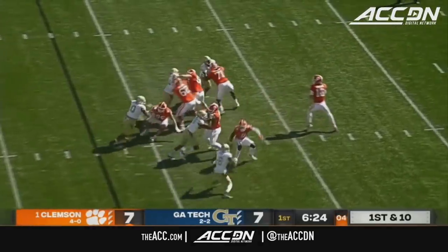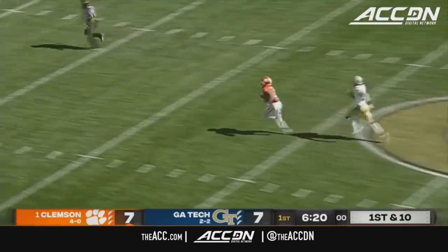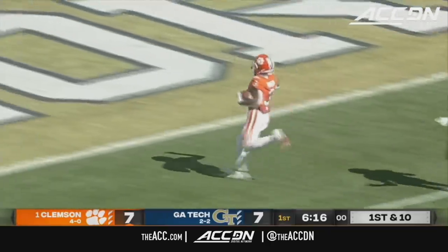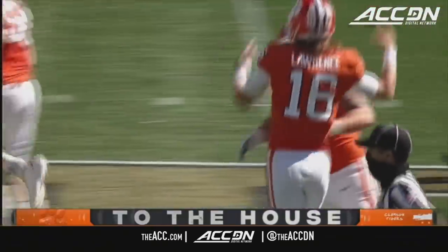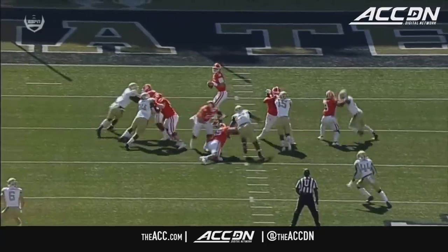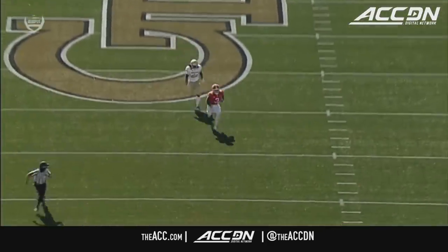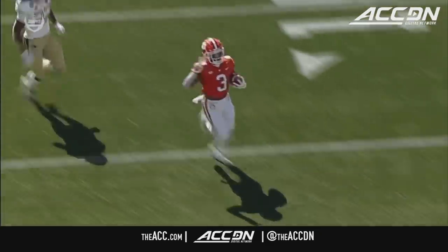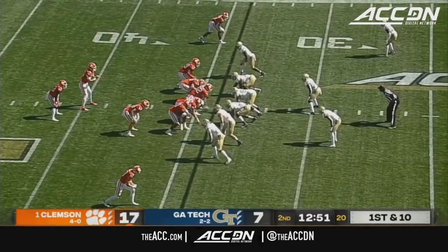Trevor Lawrence is gonna look up top, he's got a man behind the defense once again — it's Amari Rogers, and he'll go the distance. This is a traditional play called Fox 2 X and Y hook, where you just sit that tight end down in front of a safety and then you've got outside leverage on Amari Rogers. That's easy for him. See the pressure coming at the bottom of the screen — great job by Trevor Lawrence.